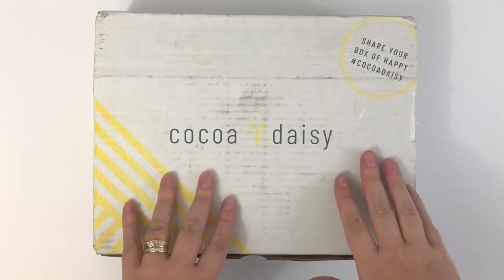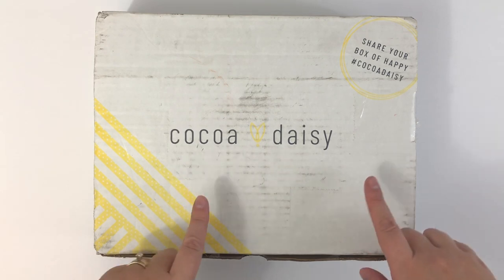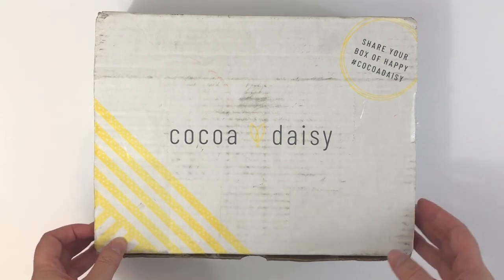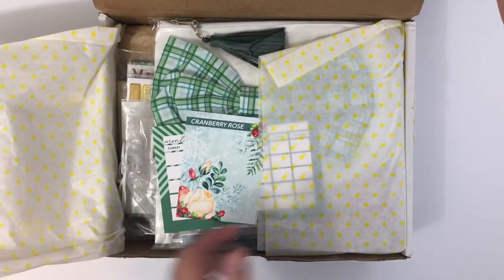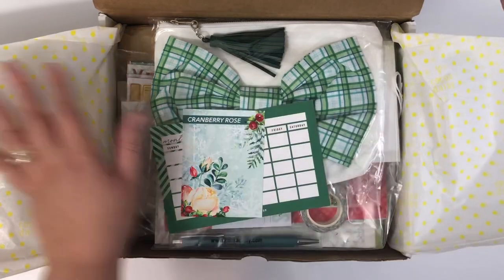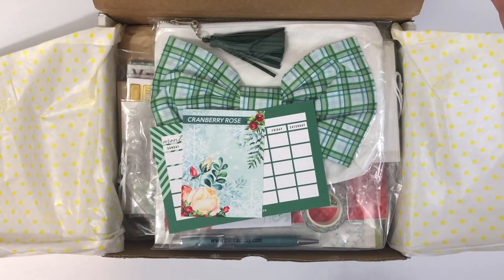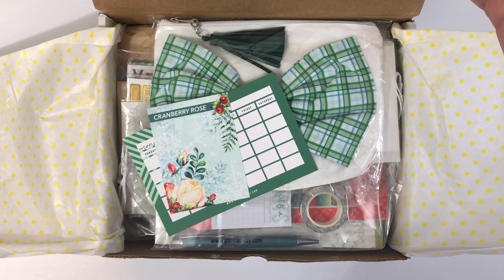Welcome back everyone! Today we're going to be unboxing the December 2020 Coco Daisy kit. This month's collections are called Cranberry Rose, and this box is jam-packed full. I think I got just about every kit that they offer, so I will share each of those with you — so stay tuned, keep watching.